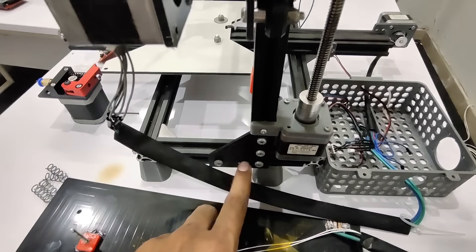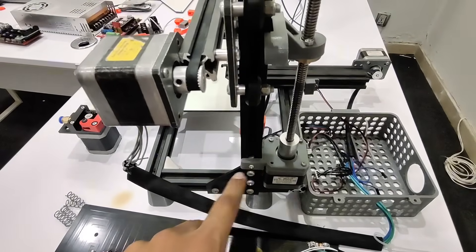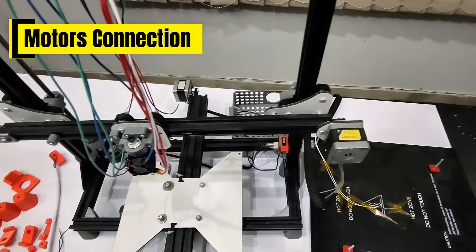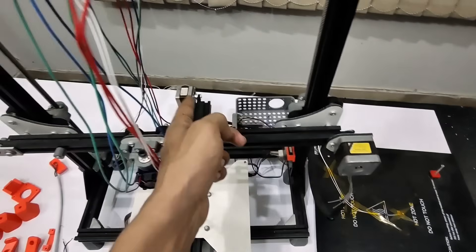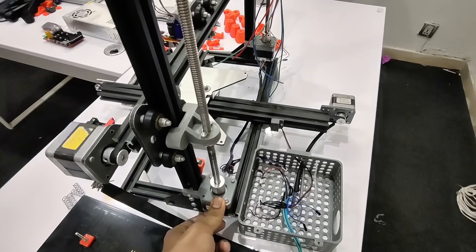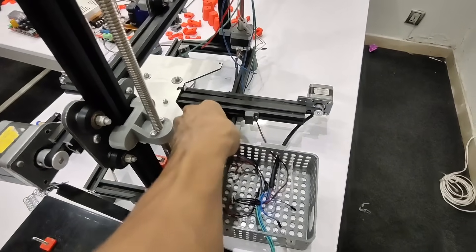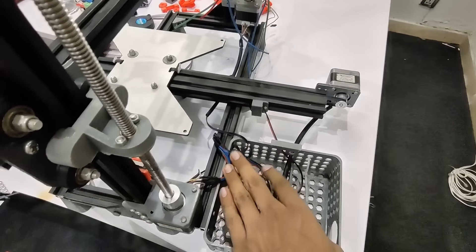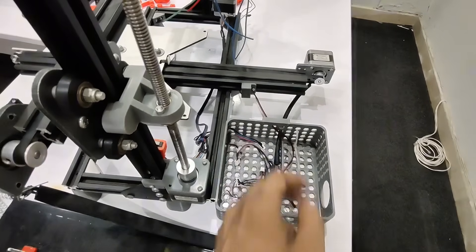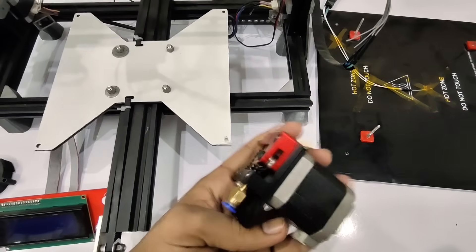This is the 90-degree plate used to connect the aluminium profiles with each other at a 90-degree angle. For the motors: this is the X-axis motor, that is the Y-axis motor, and we have two motors on the Z-axis both parallelly connected with each other so that we can use one port for the Z-axis. This is the extruder motor with an MK8 extruder kit.